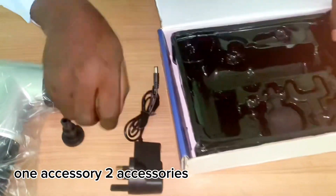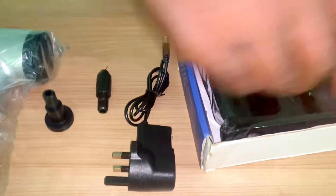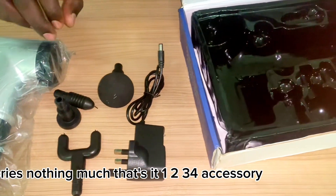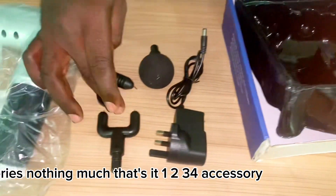One accessory, two accessories, three accessories, four accessories. That's it — nothing much. One, two, three, four accessories in total.